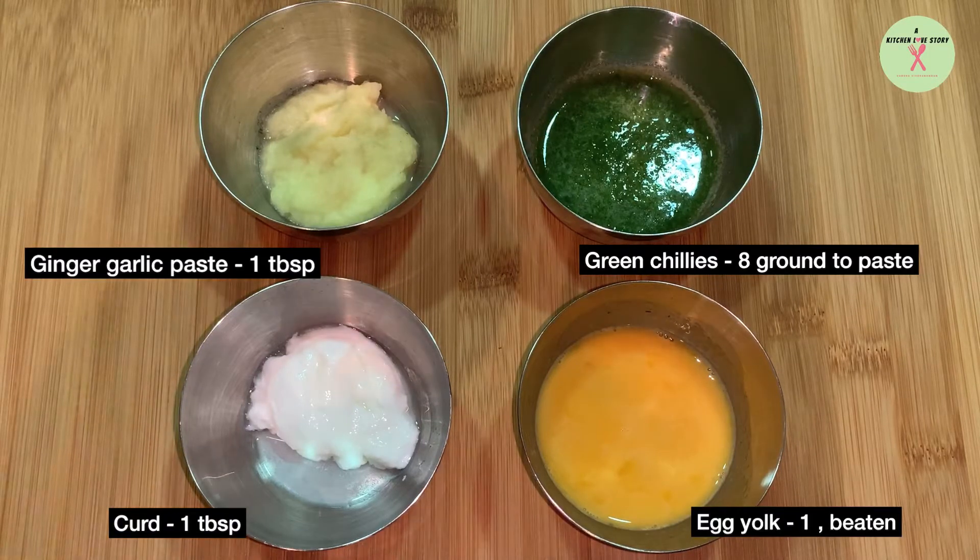Ginger garlic paste 1 tablespoon, green chilies 8 ground to paste, curd 1 tablespoon, egg yolk 1 beaten.